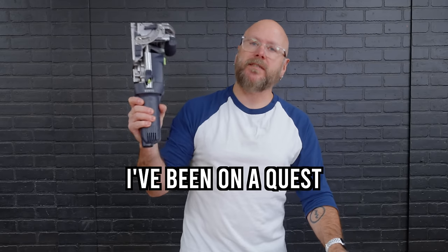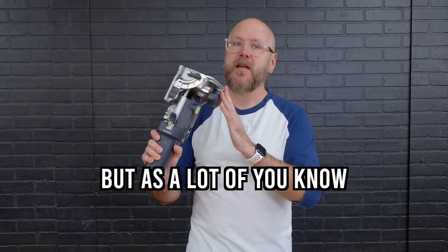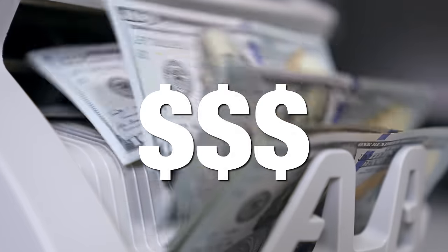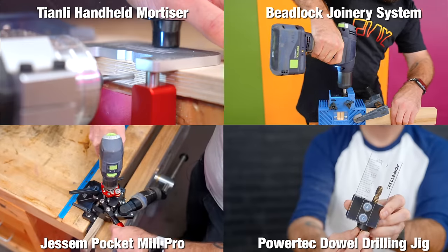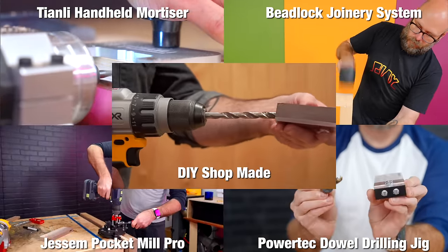Over the last year or so, I have been on a quest to find an alternative to the Festool Domino. I love using this, but as a lot of you know, it's a polarizing tool for a bunch of reasons. I have made videos on the eBay Tyany Jig, the Beadlock joinery system, the Jessam Pocket Mill Pro, the Powertech Dahling Jig, and I even have a video on making your own Dahling Jig. Some of them are great, some of them are not so great.